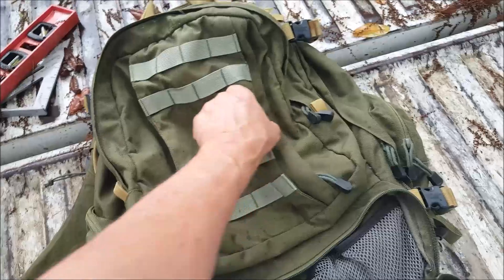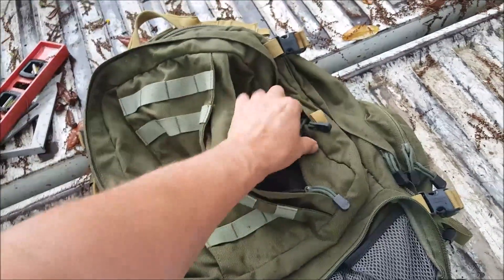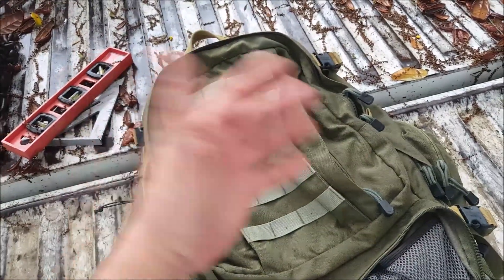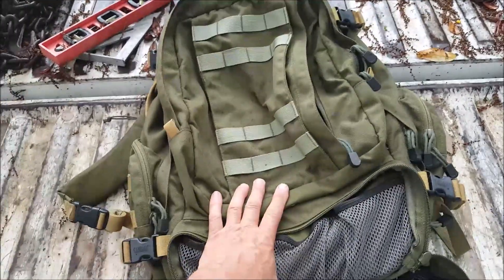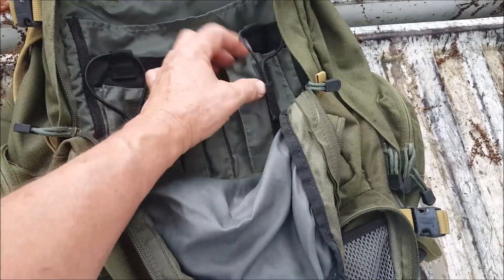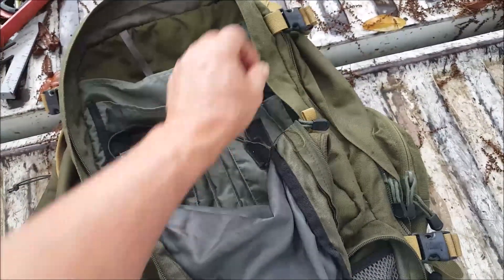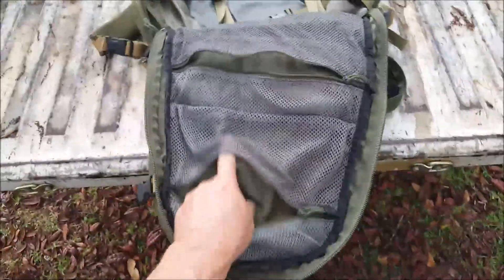The side pouch has MOLLE on it and it's got pleats so it'll expand out — the thing will hold way more than it probably needs to, although it's very heavy duty and could handle the weight. The problem is, without a frame, do you really want to handle the weight this pack could carry? There's what I call an admin pouch — it's got room for radios and all kinds of admin stuff in here, pretty nice.